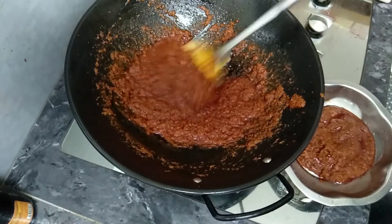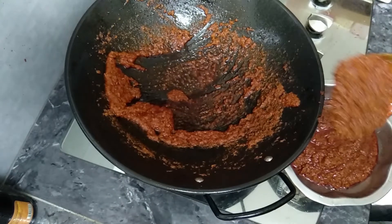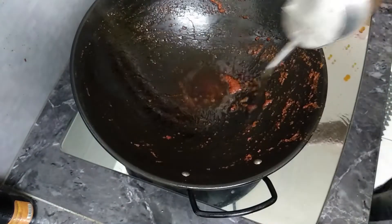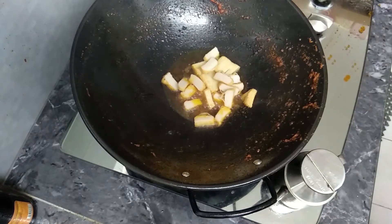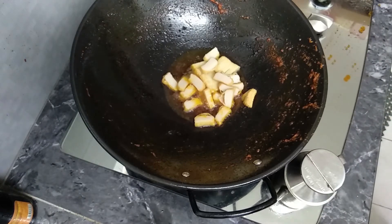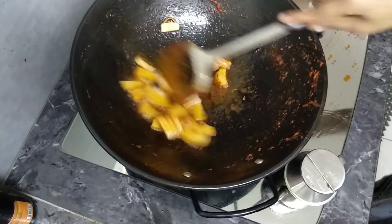Now let's put it in the pot. 2 fish cakes. Let's fry it.